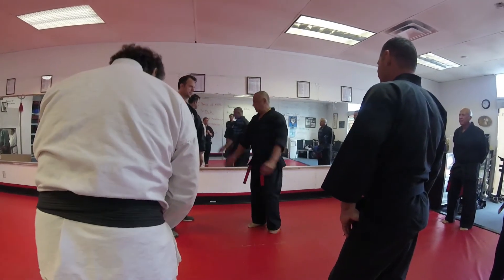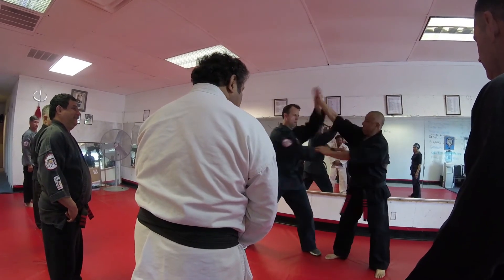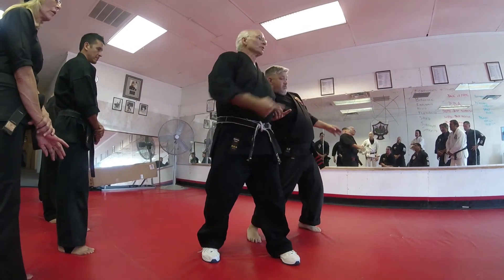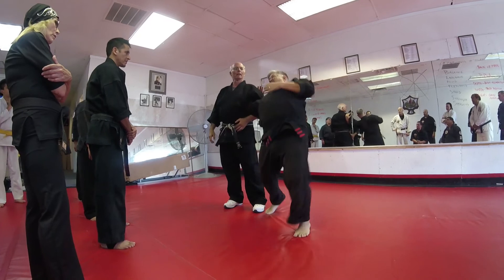We're going to do sticky hands with each other right now. One, two — I do this. So I start to pick him up. I put him in a position where it's hard for him to punch me with his left hand.